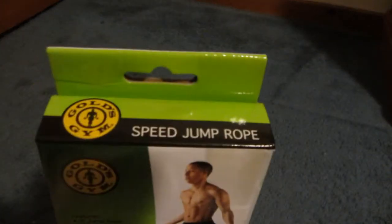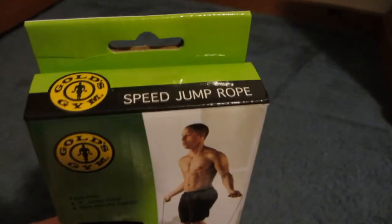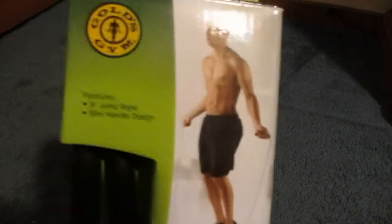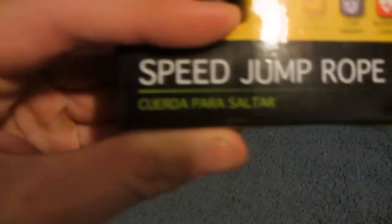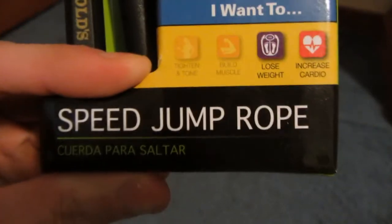I just went outside in snow higher than my boot with no socks on to get what might you ask — at my mailbox. Call me crazy, but it's for Gold's Gym jump rope, speed jump rope by Gold's Gym. I don't know why, because it's just a jump rope, it's no dumbbell or anything like that, but I decided to go out.